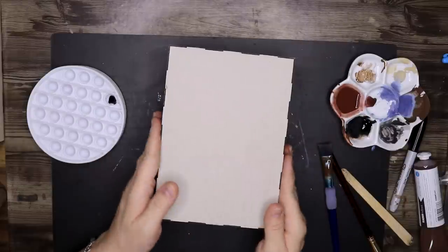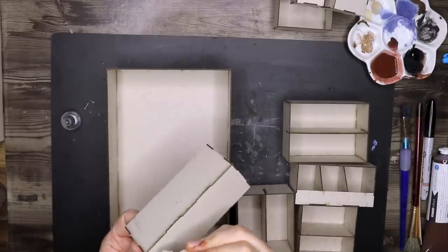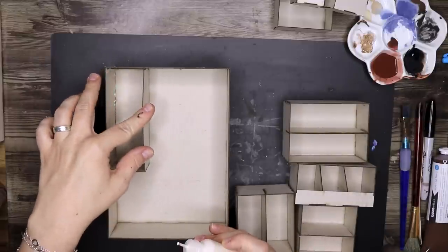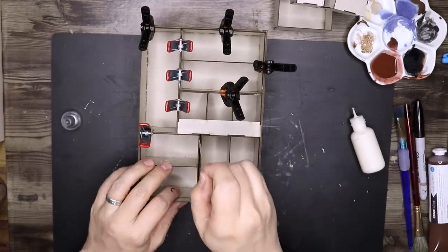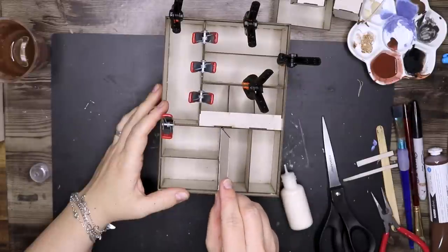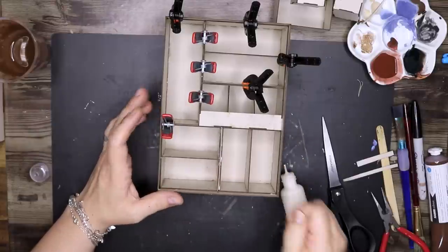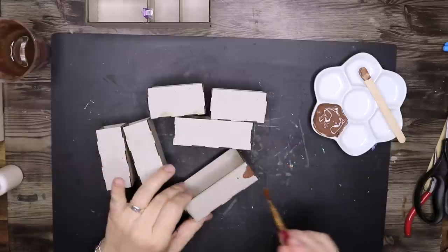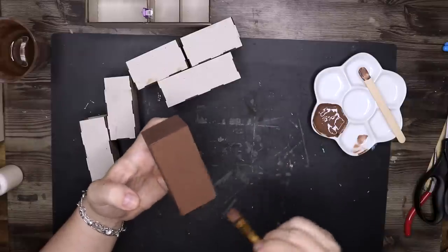Then it was time to assemble all the pieces together and basically just glue them into the box, so I'm using wood glue to attach them all to the inside. After assembling, I figured out that I had a bit of a gap in between there, so I'm going in with a popsicle stick to make sure I have full space, and then I'm going in with an extra piece of chipboard and just wedging that in there with wood glue.